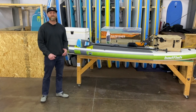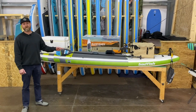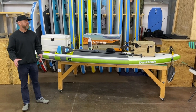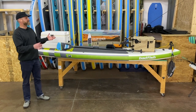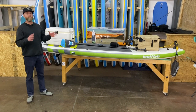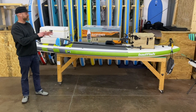Hey guys, it's Mike Harvey in the BadFisher Warehouse in Salida, Colorado. I want to reintroduce you today to the BadFisher, the original inflatable stand-up paddleboard set up for fishing. The BadFisher is a great all-around platform. You can do nothing more than pump it up and take it out and paddle on the lake and you'll have a great time. But if you want to get out and fish off the board, it's specially designed for fishing.